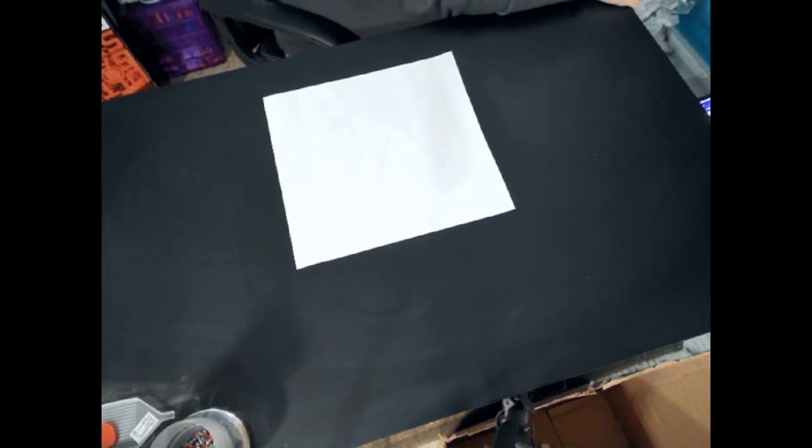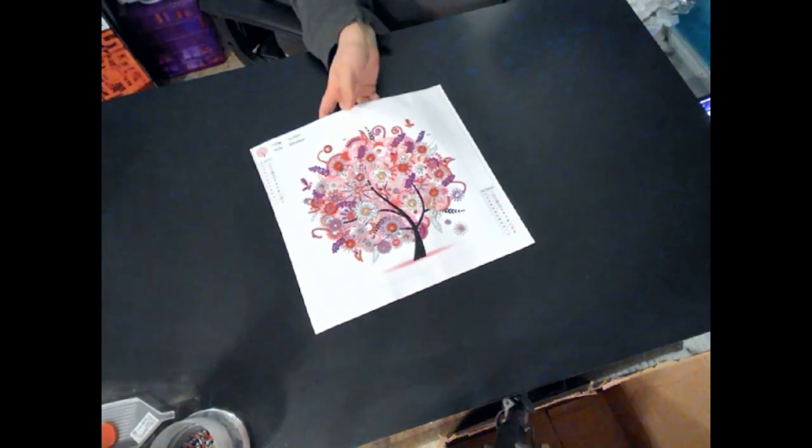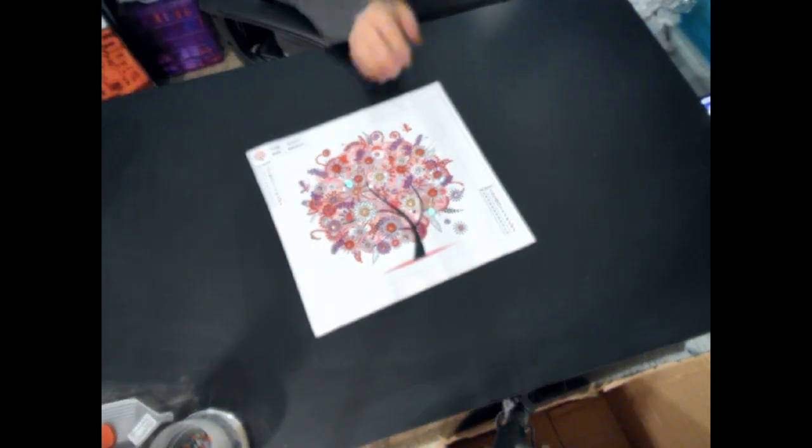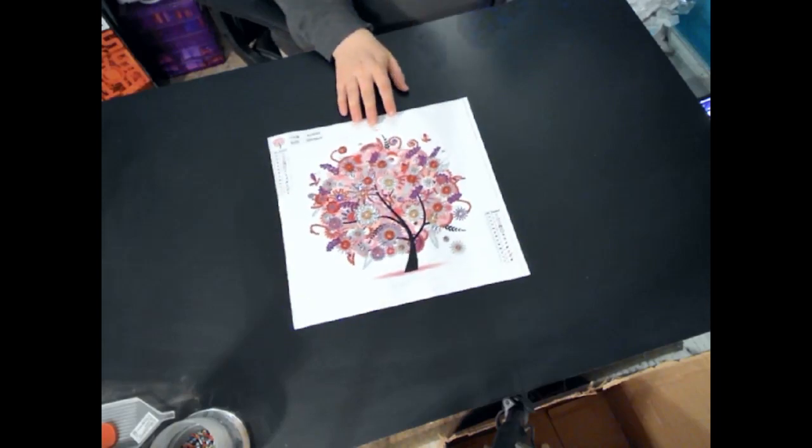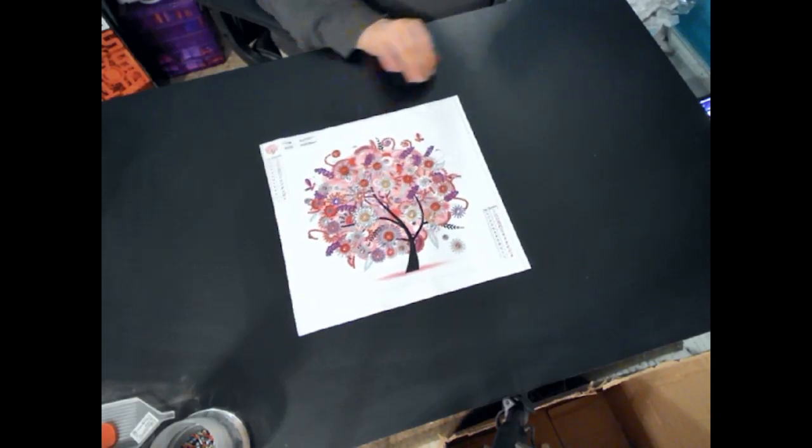Welcome back to Tori's Craft. As always, this is Tori. I have another finished review for y'all, and it's a crystal tree! This one's pink — it's really beautiful.